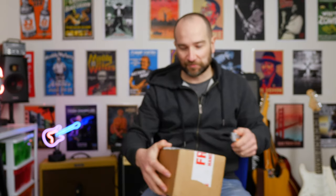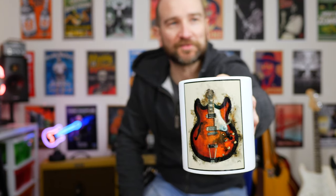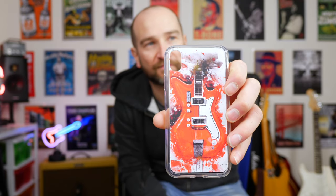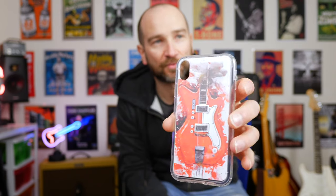Up next we have this little box — this will be some of the other type of merch that I think he sells as well. We get a mug with what looks to be an Epiphone Casino on there. Very nice. And lastly we have this — this is Jack White's guitar on the back of a phone case. You can get all different kinds of phone cases as well by the looks of it. All the links will be below as well.